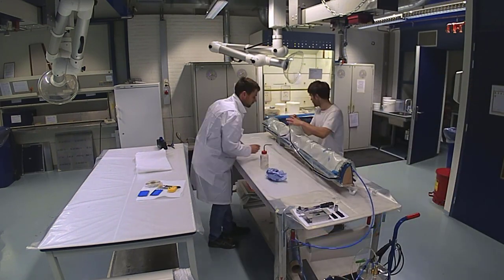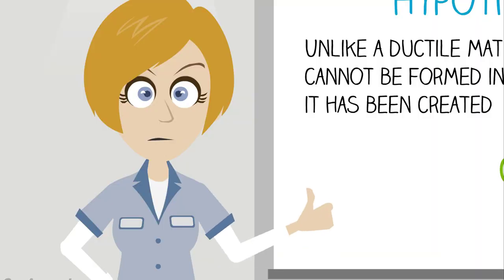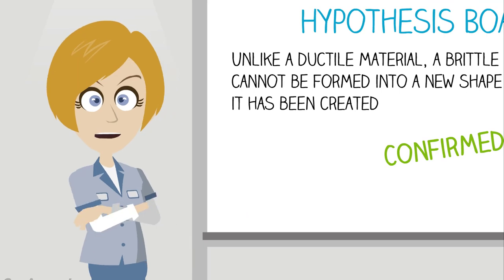Maybe one day, you'll design composite parts and have to consider these manufacturing differences. Even though we used carbon fiber composites and special equipment to do our experiment, there is a do-it-yourself way too. In the text below this video, you can find instructions on how to make papier-mâché, which is, coincidentally, also a composite material. You can whip some up yourself, maybe look up an origami airplane pattern, fold the design with both regular paper and papier-mâché, and try to observe the differences between the two materials.